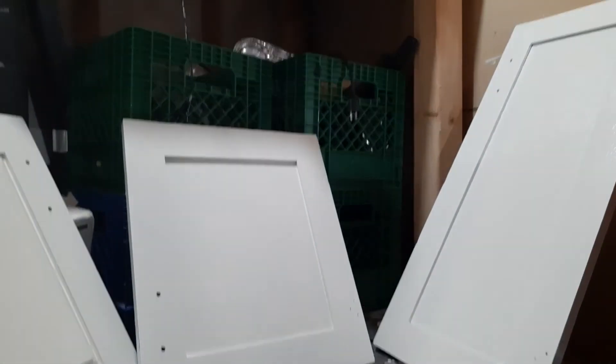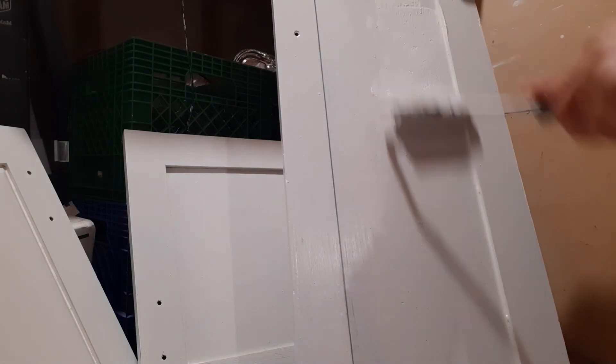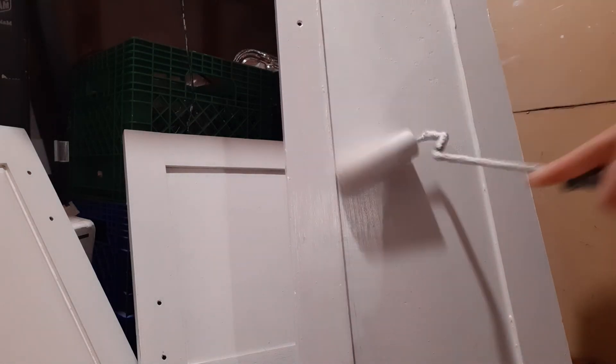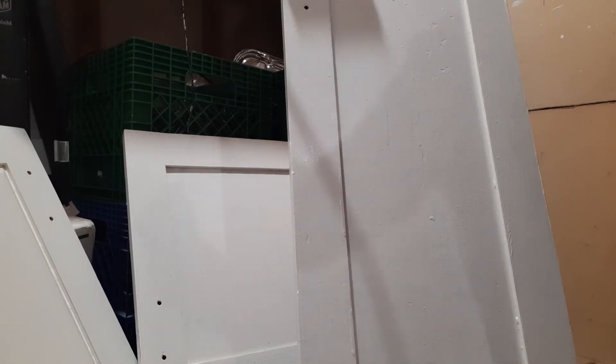We're on the second coat of paint now. Same direction — follow the grain and coat in each corner and each side. We don't have to prime this one because this is our second painting coat. After an hour again you have to coat, and that's the last coat — three coats of paint total.